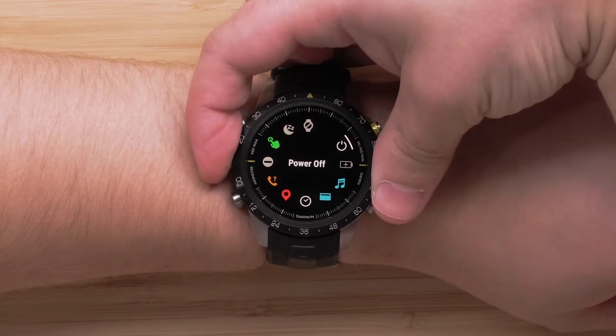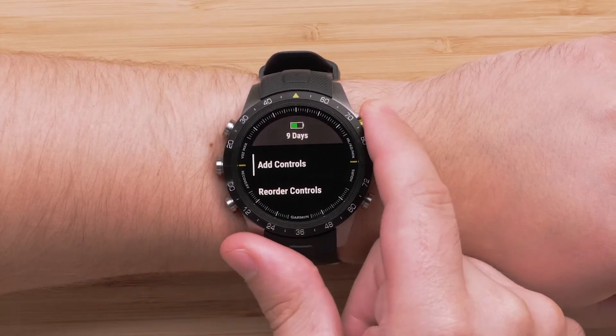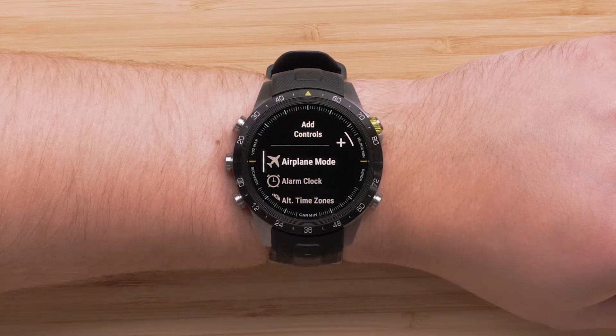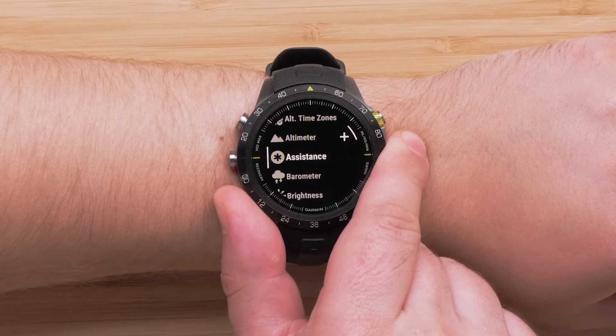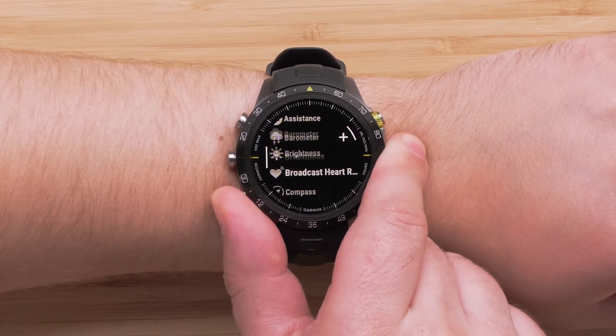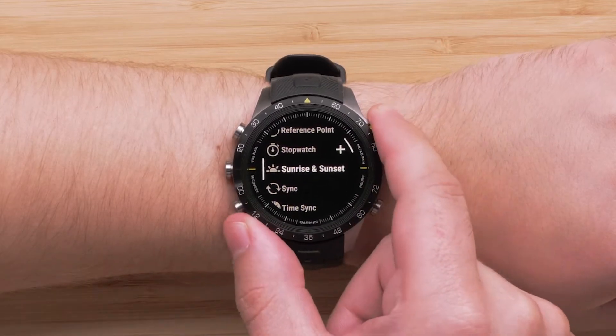To add a new control, press and hold the Up button. Now select Add Controls. All of the additional controls will be available to choose from. When you have located one that you want to add, press the Start Stop button. In this video, we will be adding Sunrise and Sunset.